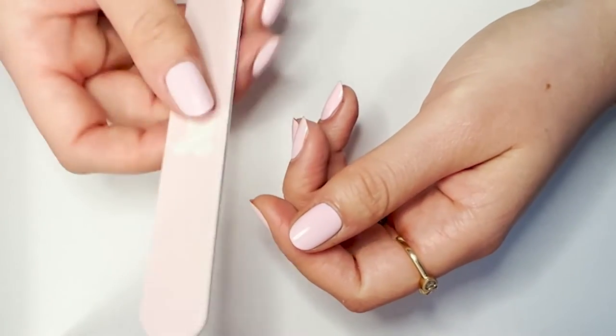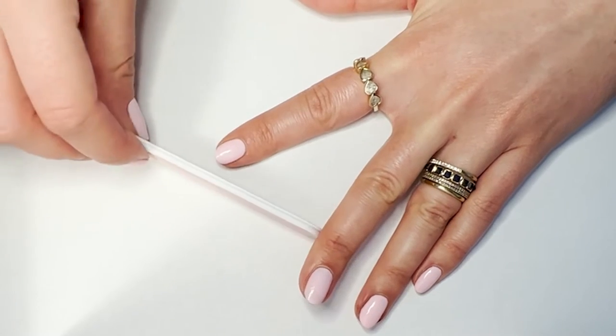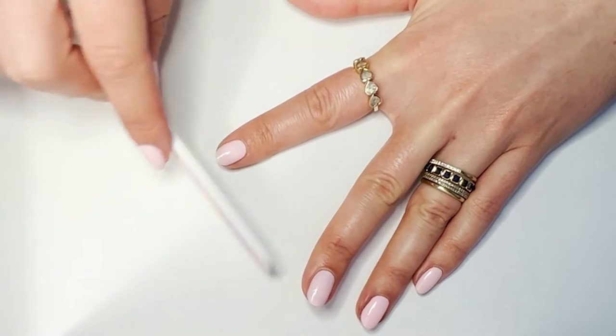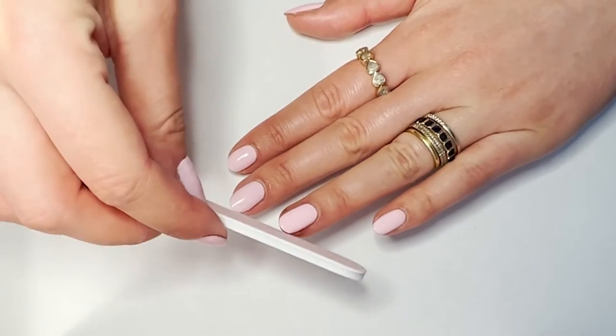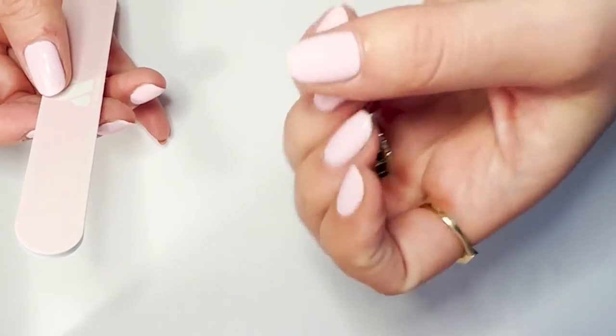These are looking pretty good. The most important trick with filing is to file your nails in one direction — be really deliberate about how you're moving your file. You're not trying to create a perfect shape, just making everything feel smooth enough.